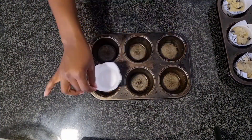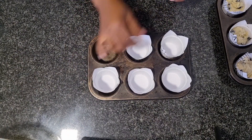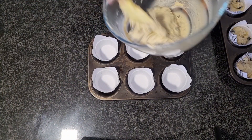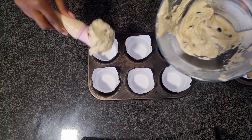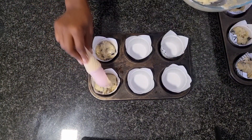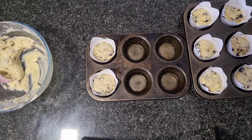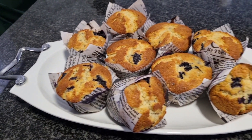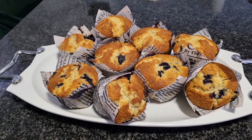Pop these into your preheated oven and bake for around 30 to 35 minutes, depending on how hot your oven is. Once they are ready, insert a toothpick and it should come out clean. And voilà — here you have your delicious blueberry muffins!